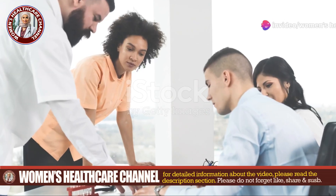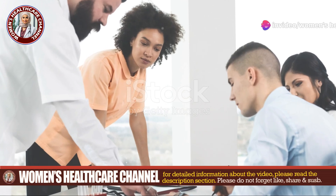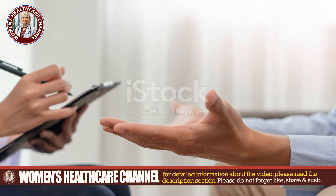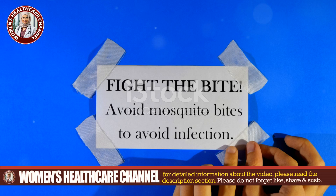Advise the patient to monitor for signs of infection and keep the wound clean and dry. Follow up as needed. Remember, it's always best to let a healthcare professional handle this. Prevention is key.